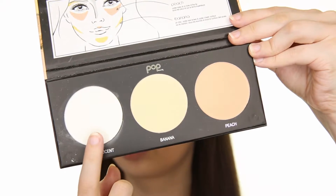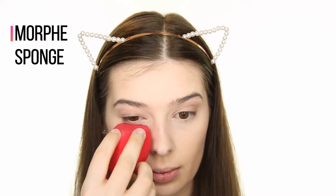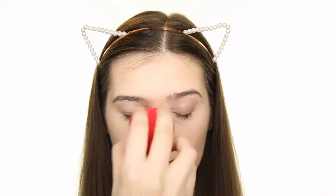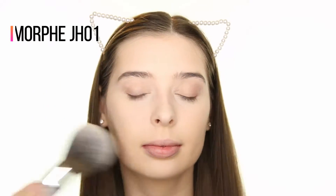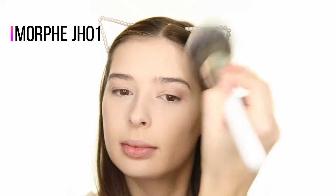To set my face, I'm using this translucent shade from the Pop Beauty Setting 101 palette and setting my under eyes by applying it with a damp sponge from Morphe, and then using the Morphe JH01 brush to set the rest of my face.